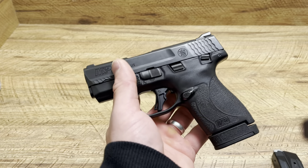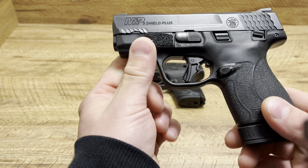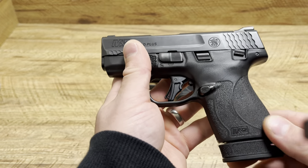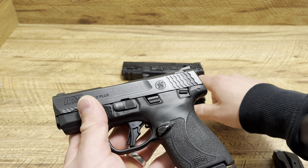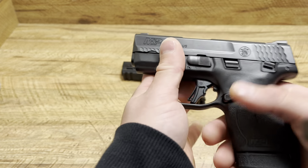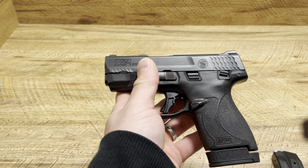As you all know, the Shield Plus is my third favorite everyday carry choice — it just has so many great features. It has an amazing flat face trigger, it is not the hinge trigger, it has great texturing. It's somewhere in between the M&P 2.0 subcompact and something a little less aggressive, so it ends up being a great grip texture. You don't need to add anything to it — perfect right out of the box.